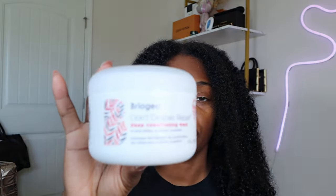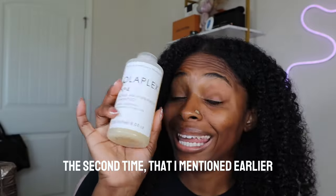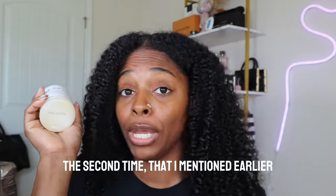So after shampooing with the Olaplex No. 4, I came through with the Briogeo Don't Despair Repair Hair Mask. I let this sit on my hair for about an hour. And to make sure that I fully got the deep conditioner out, I came through with the Olaplex No. 4 Bond Maintenance Shampoo again. I need to make sure that my hair is squeaky clean.